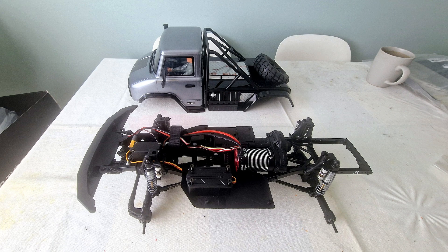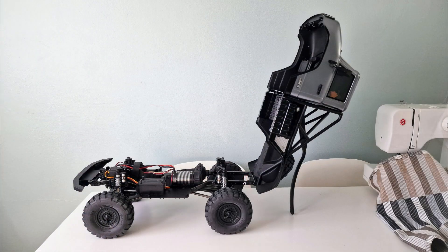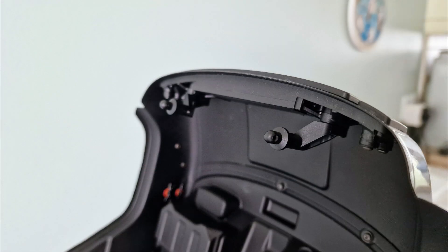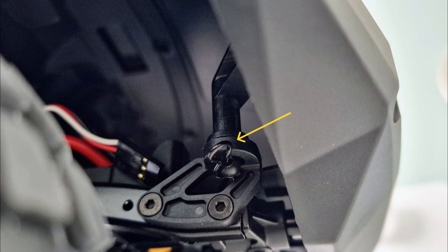The final job was to fit the body to the chassis. It's fixed to the rear with some step screws so it's hinged and can be lifted up from the front. At the front of the body there are some hidden posts under the cab which slot into brackets on the chassis and are held in place with body clips.